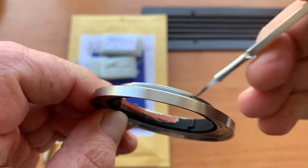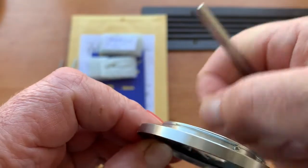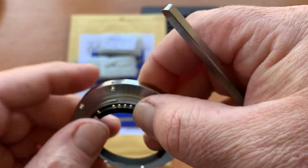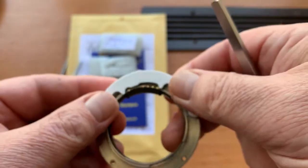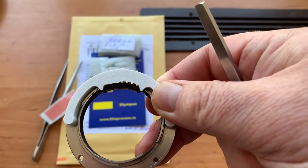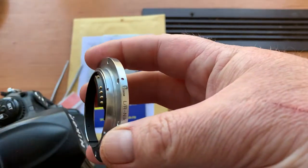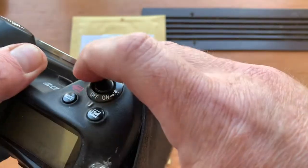The double-sided adhesive tape bonds permanently with the chip together. Then install the chip on the double-sided adhesive tape, and check the bayonet mount with chip on your camera.